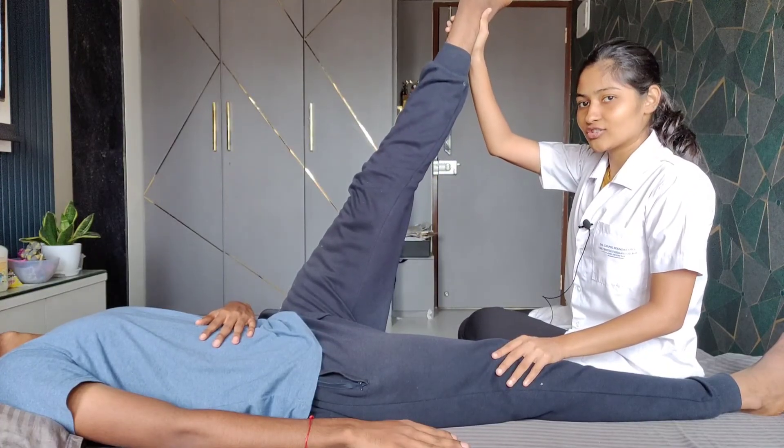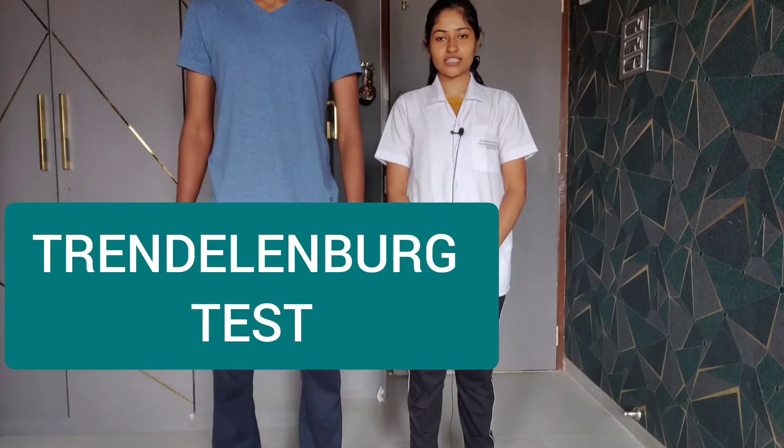Any lag in the extension range indicates a positive hamstring test. The next test is the Trendelenburg test, done to identify weakness of the gluteus medius muscle. The patient position is standing. We ask the patient to flex one knee and stand on a single leg, then observe the level of both sides of the pelvis. If the pelvis of the non-weight-bearing leg droops in relation to the other side, it indicates a positive test and weakness of the gluteus medius of the weight-bearing leg.